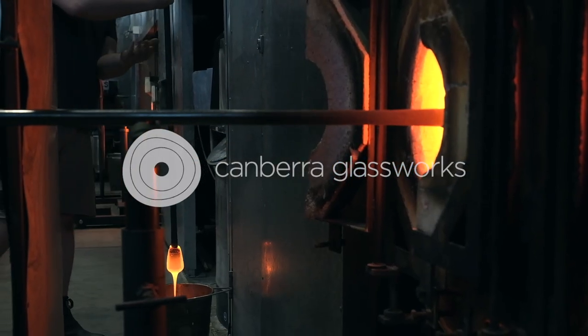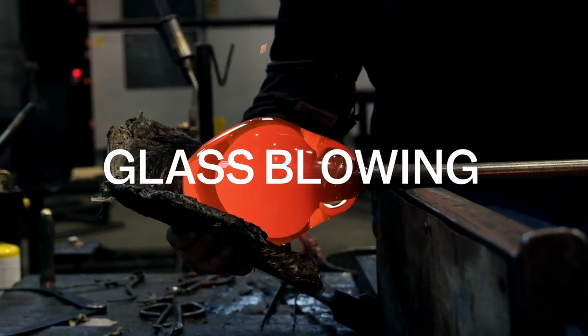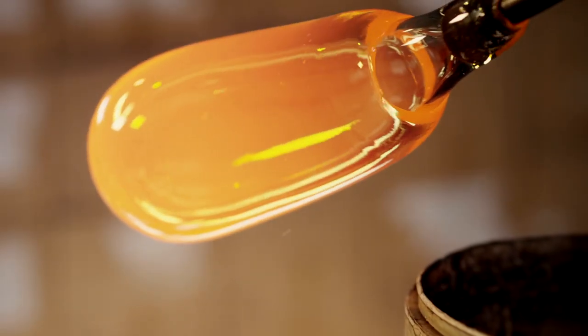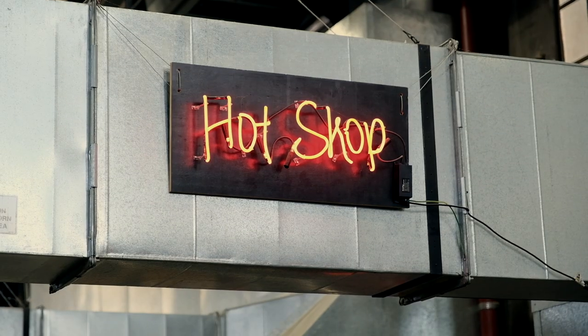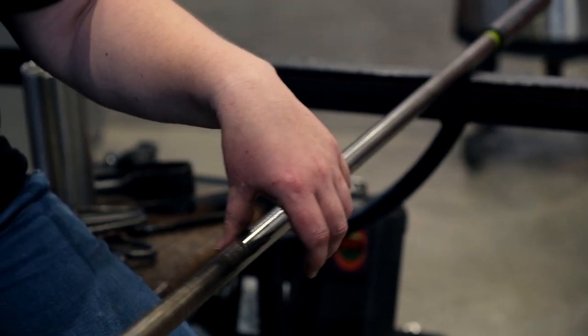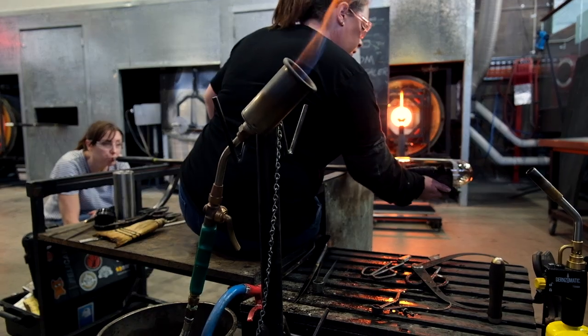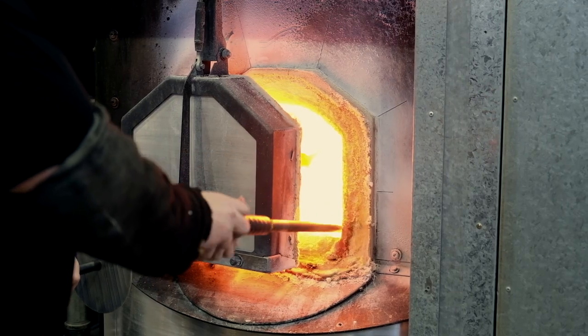Today we're doing a video on glassblowing, particularly hand-blown glass — the materials, the process, and the team of people that go into creating these incredible objects. A session in a hot shop is incredibly collaborative; often a team of people are assembled to create even one object. Each team works under a master gaffer who is there to control the process and guide everybody through the realization of the work.